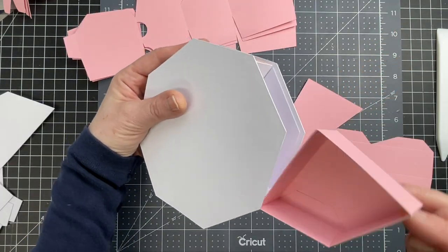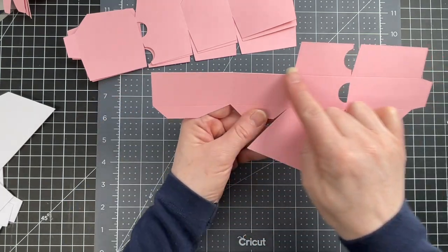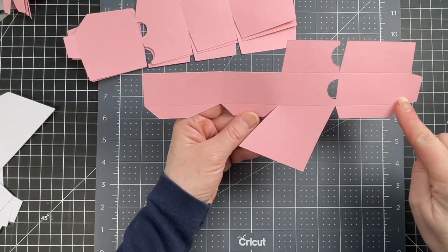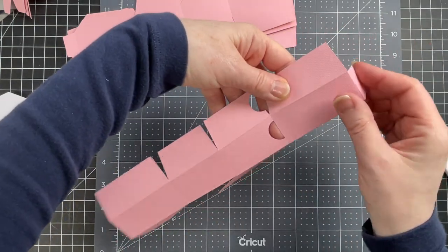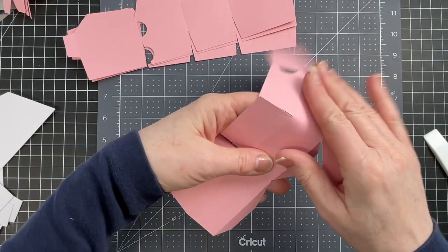I'm going to start with the little pink drawers that go inside. I'm folding down on the score lines — there are two rows of them on the top and at the bottom — and then there are the vertical score lines: the one that creates the tab at the end and then the three others.